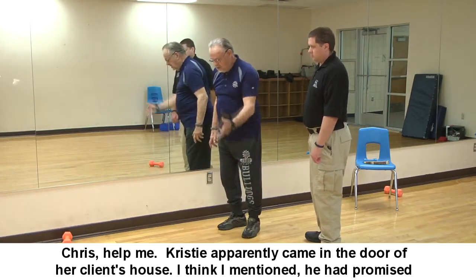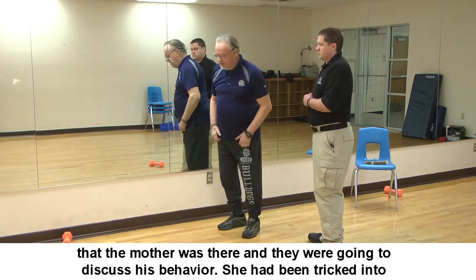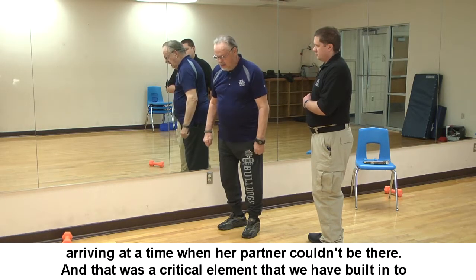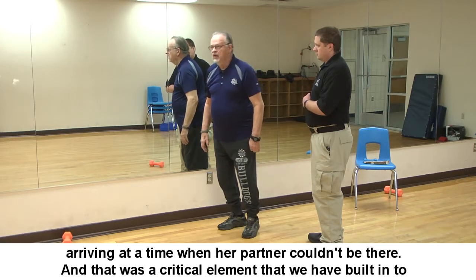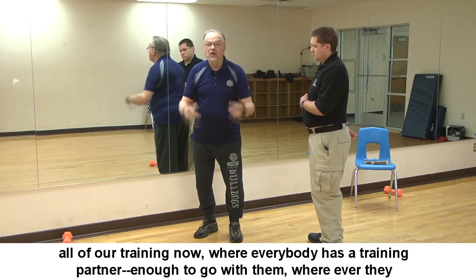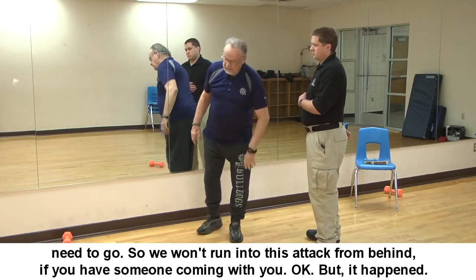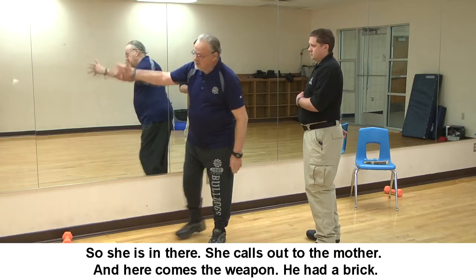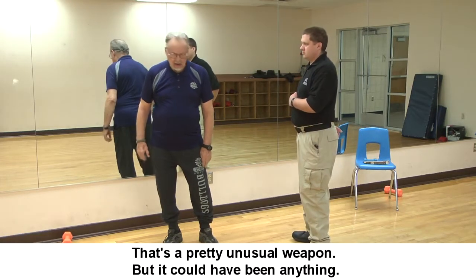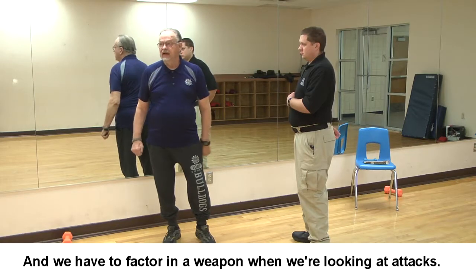Christy apparently came in the door of her client's house. He had promised her mother would be there to discuss his behavior, but she had been tricked into arriving at a time her partner couldn't be there — a critical element now built into all of our training where everyone has a training partner. She called out for the mother and the client came at her with a weapon — a brick, which is unusual, but we have to factor in a weapon when looking at attacks.